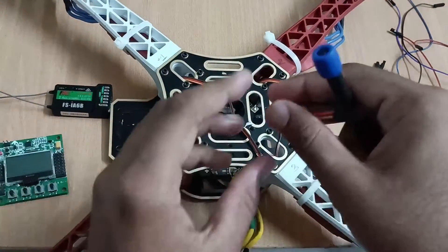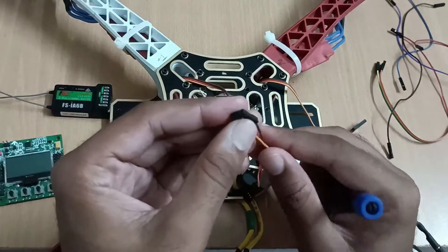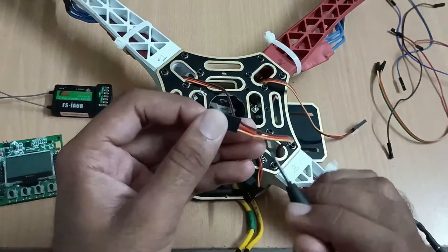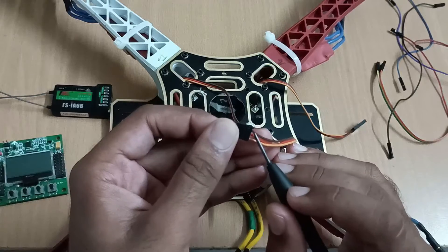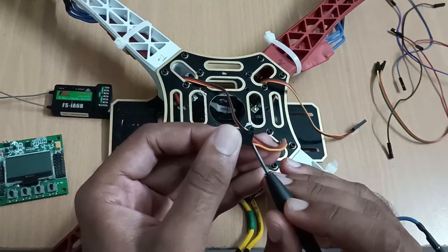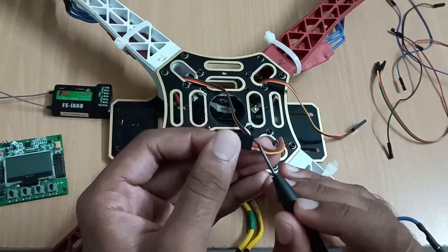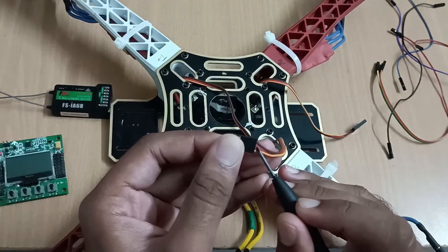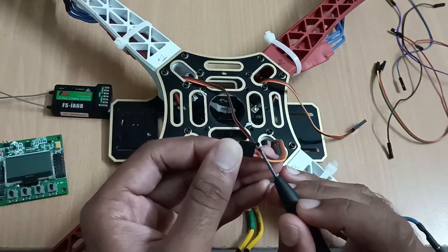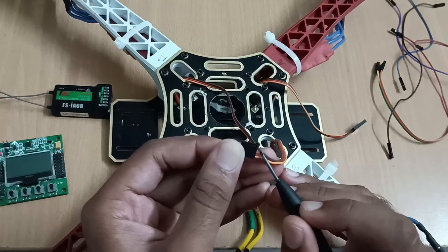In electronic speed controllers, every wire is a three-color wire. This yellow wire is the signal wire, this orange wire is the VCC wire, and this brown wire is the ground wire.